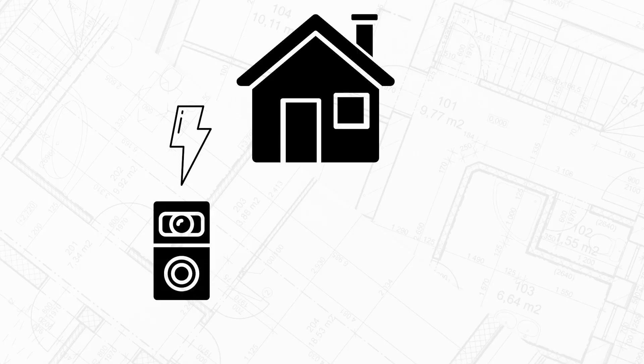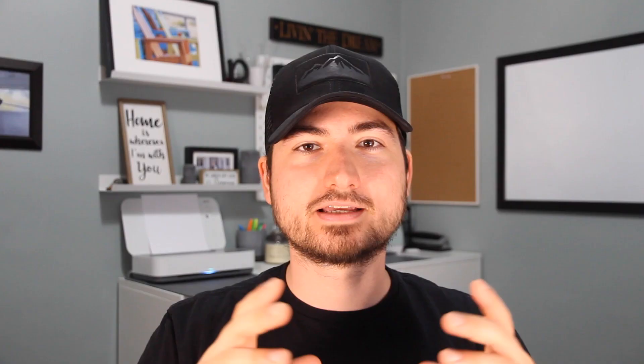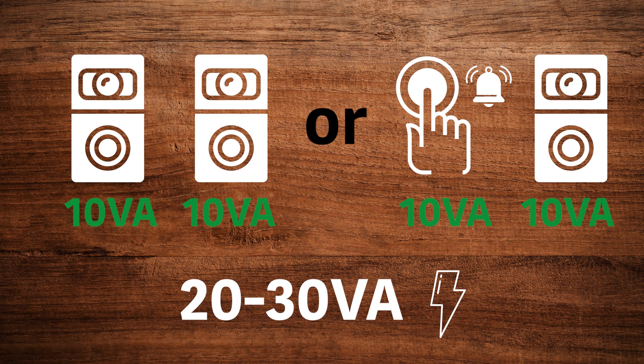Keep in mind all we are powering with this transformer is our video doorbell. If you're powering a video doorbell on the front door and using a traditional chime elsewhere, or powering two video doorbells, you'll need a transformer with a higher volt ampere rating. As long as the voltage rating is the same across all devices, you can use a higher VA transformer — it's not what it constantly outputs, it's what it can handle. For example, two devices at 10 VA minimum each would need at least 20 to 30 VA to safely handle the load.